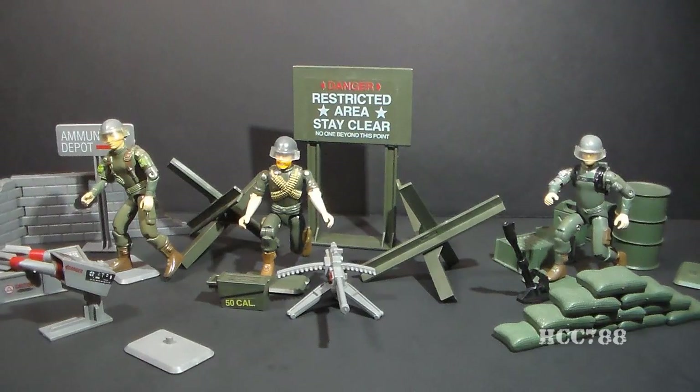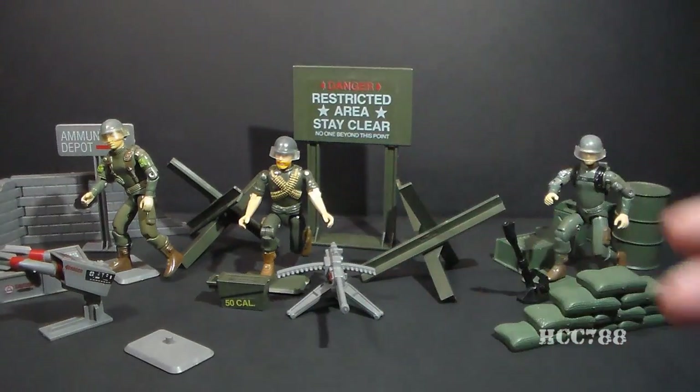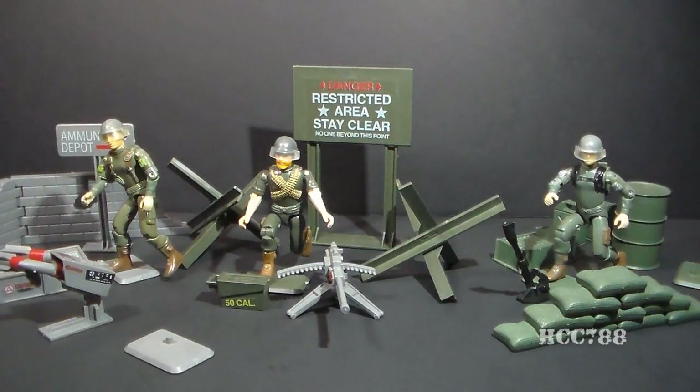Here is each set with the action figure shown on the box art: Grunt with the Missile Defense Unit, Rock and Roll with the Machine Gun Defense Unit, and Short Fuse with the Mortar Defense Unit. An odd thing about the box art — all three characters are shown wearing visors on their helmets, but Rock and Roll and Grunt did not come with visors. So I've borrowed a couple of visors from other action figures so we can match them up with how they look on the box.